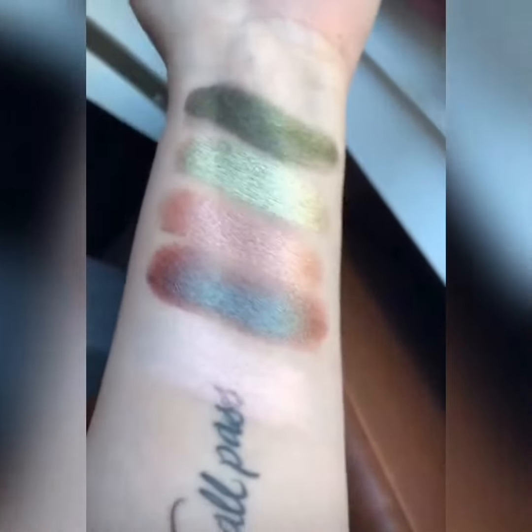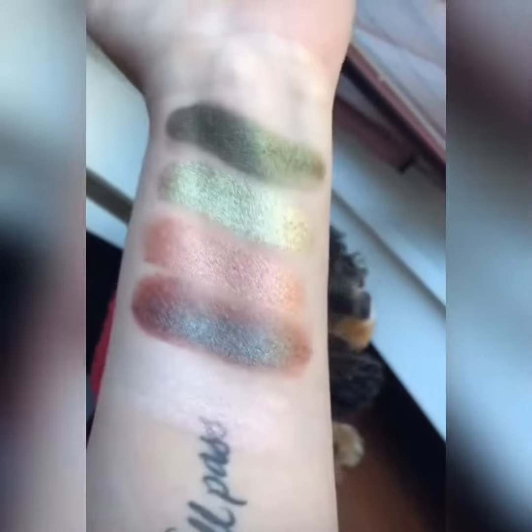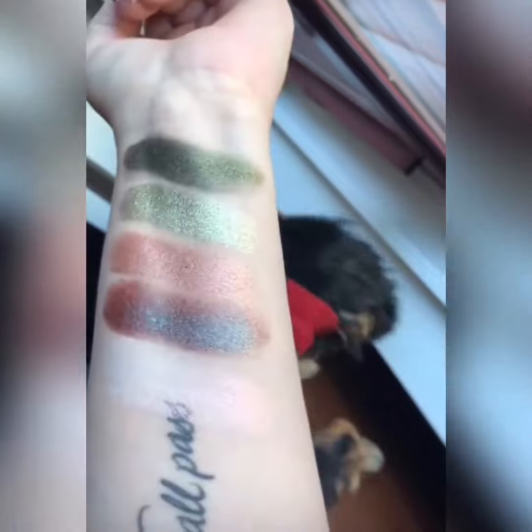I wanted to show you guys the shimmers in the Stroke of Midnight palette. Lexi's deciding that she wants to join. So here's the shades — these are just the shimmers. There's four mattes too.